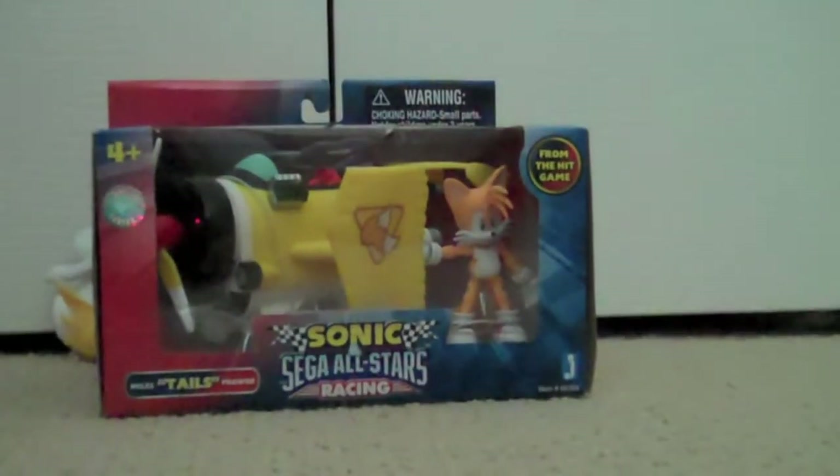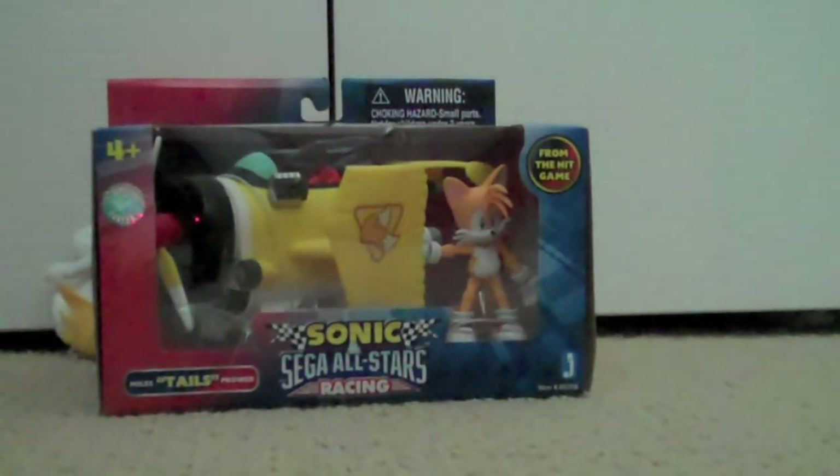Hey guys, it's me, Connors Cluster, here to do another unboxing video of the Sonic and Sega All-Stars Racing Tails figure.